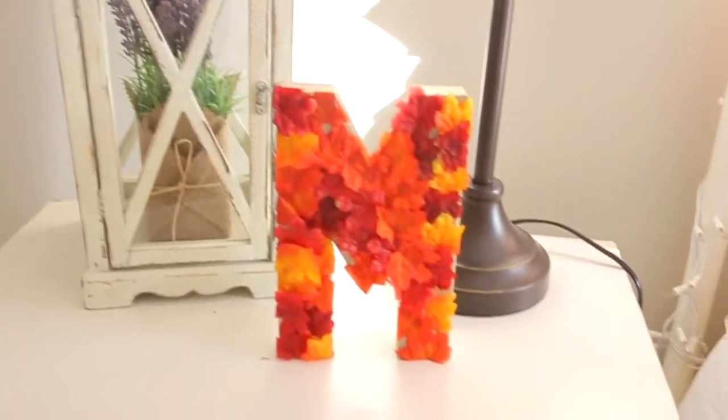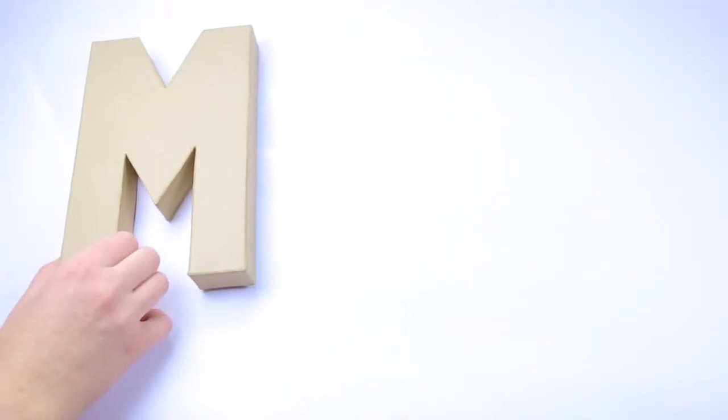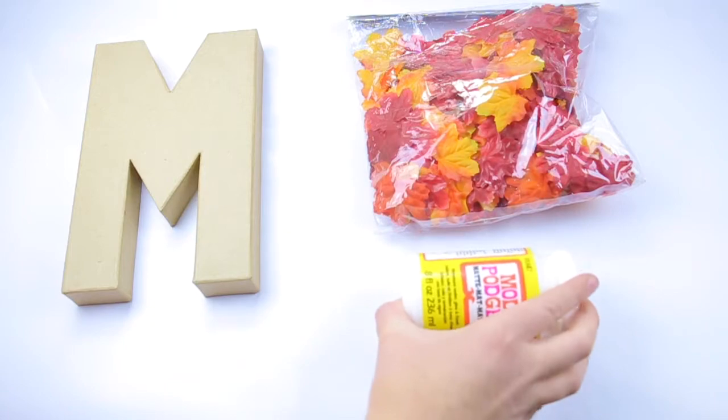So this first DIY is going to be this leaf letter. All you need is a cardboard letter, some fake leaves, and some Mod Podge.